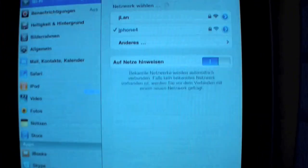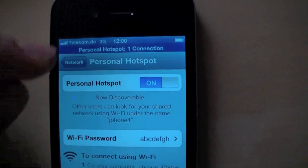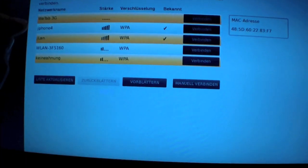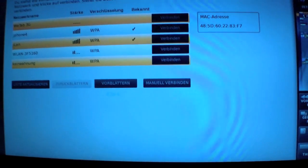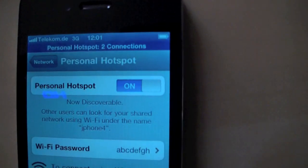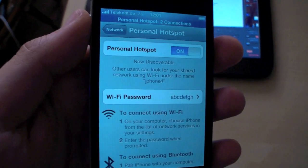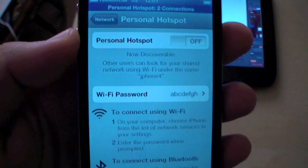Connect. So now it's connected. You will see right here in the blue bar one connection. And let's check out the Wii tab — Jphone 4 — connect. And it's also connected. Now we have two connections. So that's the new Personal Hotspot feature from iOS 4.3.